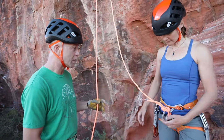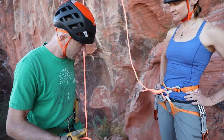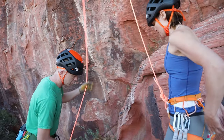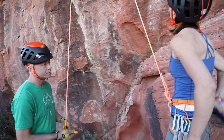Before Elena launches up on the climb, I'm just going to make sure she's tied in good — harness looks good, my harness looks good, Grigri's fed properly — we're good to go. Belay's on. Belay and climbing? Climb on, have fun. I got you. Thank you.